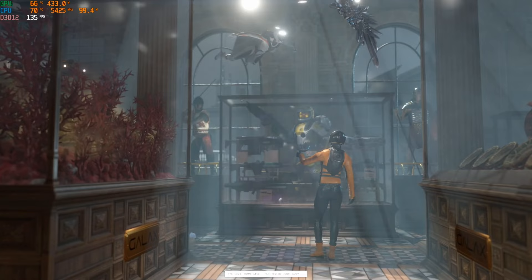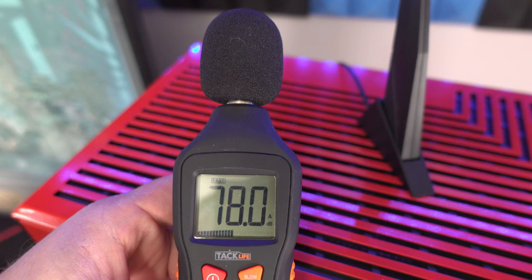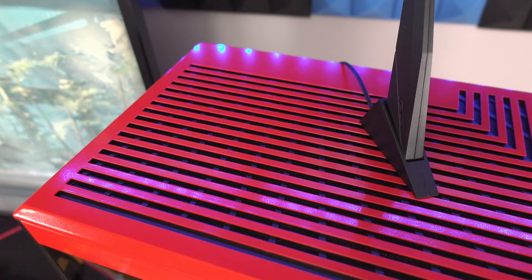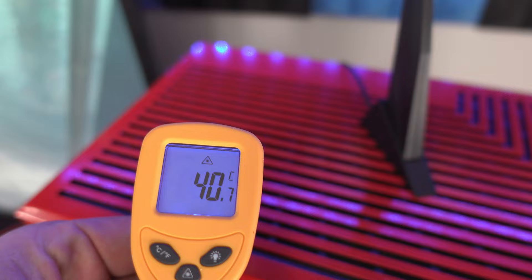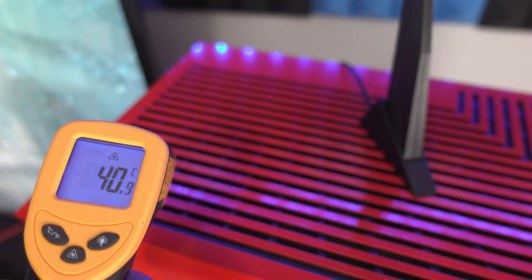With my hand on the top of the case, it is pretty hot even though we're not stressing the CPU yet. It's about 46 dB up here, and the temperature reads around 40–41°C — not burning hot, just warm, but warmer than the rest of the case.